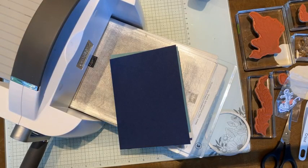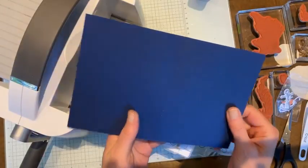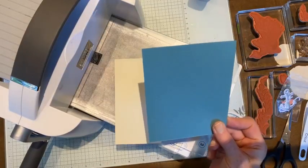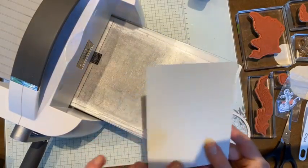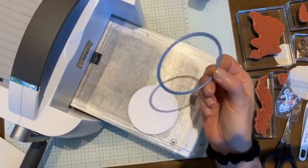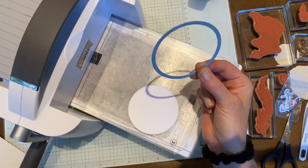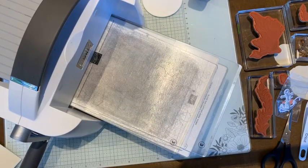Hey Karen, thanks for tuning in. To create tonight's project, I've got a card base in Night of Navy — five and a half by eight and a half, scored at four and a quarter on the eight and a half inch side. I've got a piece of Lost Lagoon, four and one eighth by five and three eighths, and a piece of Basic Beige, five and a quarter by four, for the inside. I've also cut out a piece of Basic White using a circle die from the Stylish Shapes die set — the circle is three inches in diameter.